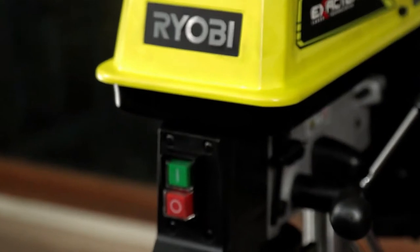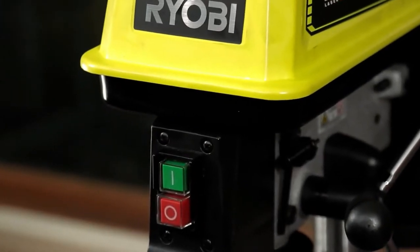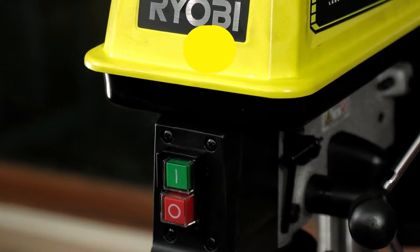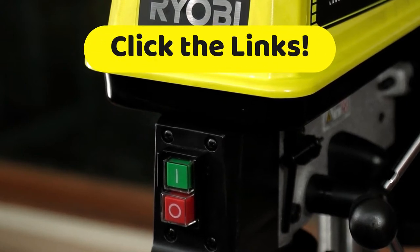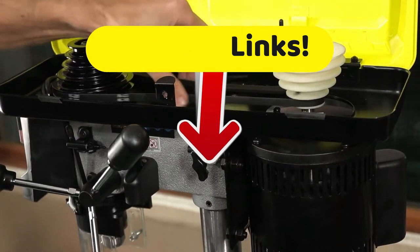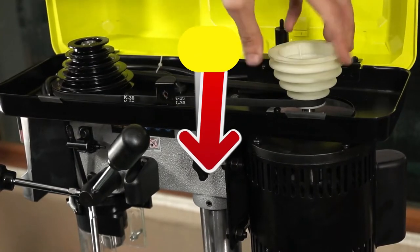One thing, though, that's a little bit of a drag is that this model is delivered without a vise included. A vise would be nice, but you know what is nice? The description of our video. Head down there now and find all the best prices that we have found for you on the internet. Some of you have said that maybe we don't find the best prices — in that case, go ahead and post your link to the best price down in the comment section, and we'll talk about that.